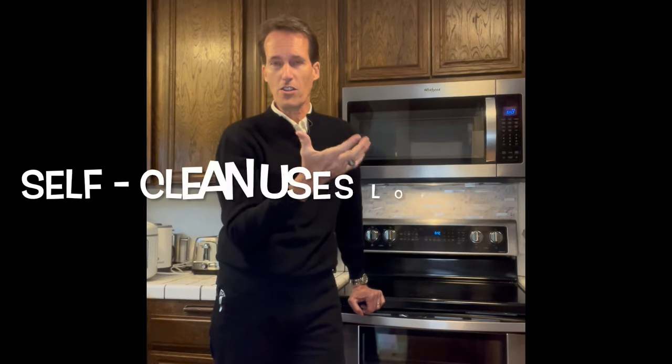A funny thing to do if you're doing a self-clean with an electric oven is to go outside and look at your electric meter to see how much energy it's using during that feature. The old ones had a little dial that would spin, and the faster it spun the more energy was being used. When these things are doing that heating cycle for that many hours, that thing is spinning really fast — it's using a lot of energy and it's very expensive.